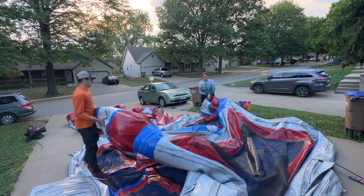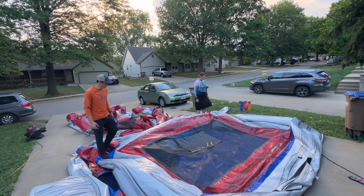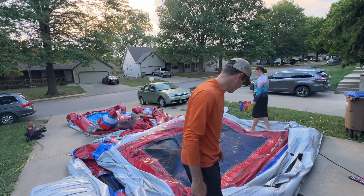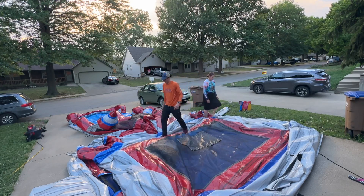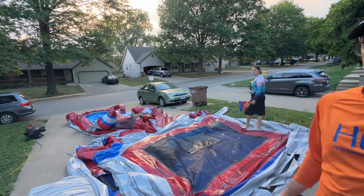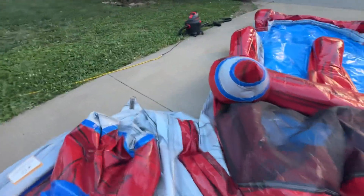Then we're going to pull the back of it so that it goes up over the front like this. Hold the top edges in. You've got to walk across this and get the air out of it. The more air that you have out of it, the tighter it's going to roll. And the tighter it rolls, the easier it's going to be to deal with on the dolly, on the trailer, and in storage.